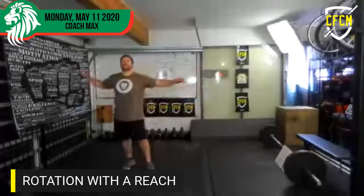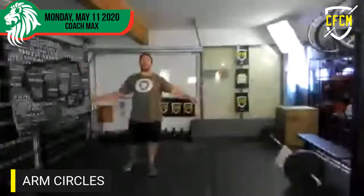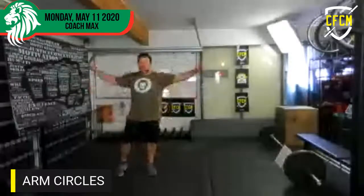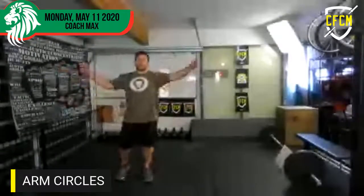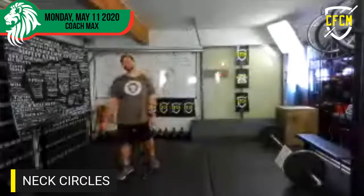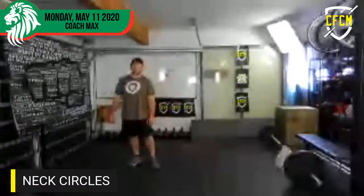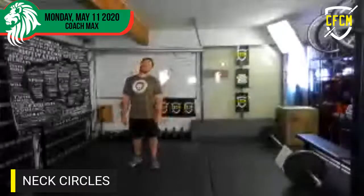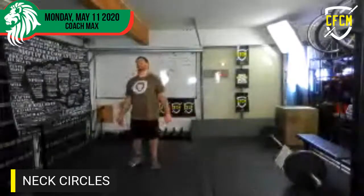Let's go through that again. Ten forward — one through ten. And then ten backwards — big or small, one through ten. And then let's go neck circles again — one through ten. And then let's go rotation.